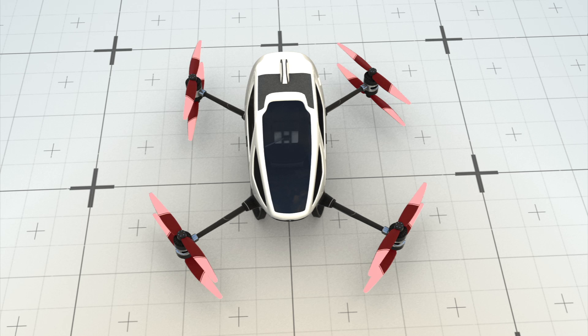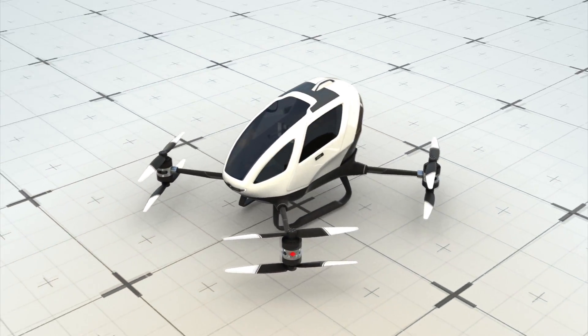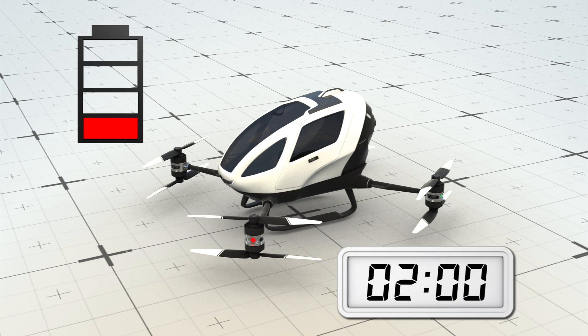The Ehang 184's aluminum frame and composite body carry eight 142-horsepower motors to power its eight propellers, with two situated on each of the drone's four arms.